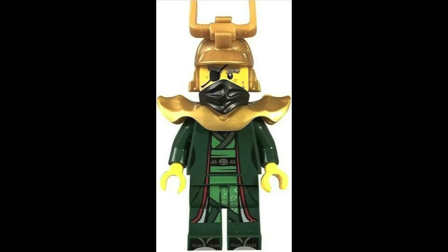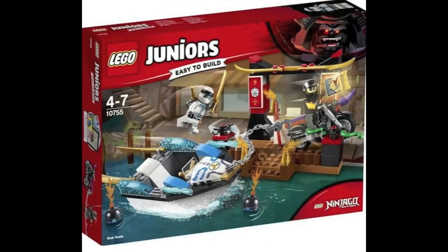The final piece of information is a quick look at the official HD image for the Lego Ninjago Junior set for Season 8. It comes with two minifigures — one of them being Zane in his Sons of Garmadon outfit, which I've actually reviewed on my channel a few days ago, and there's also another Sons of Garmadon biker minifigure.